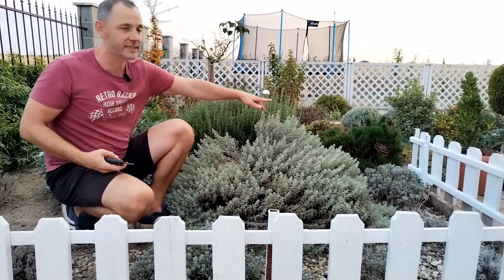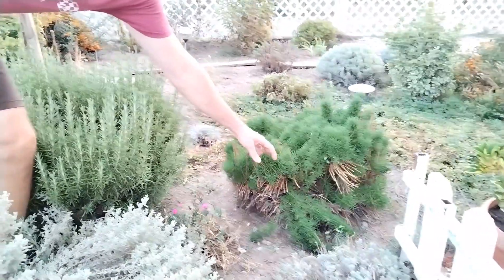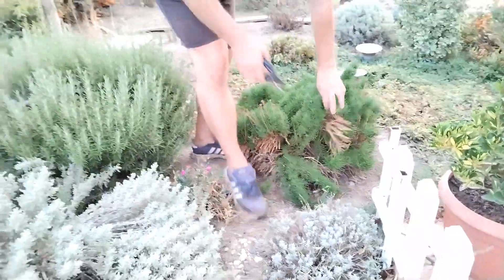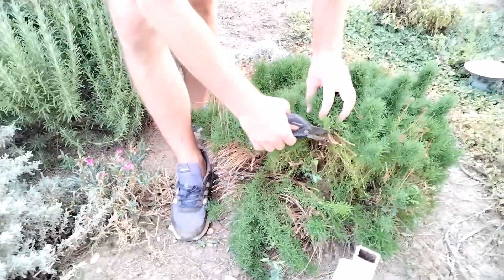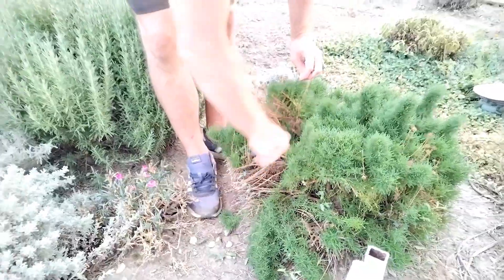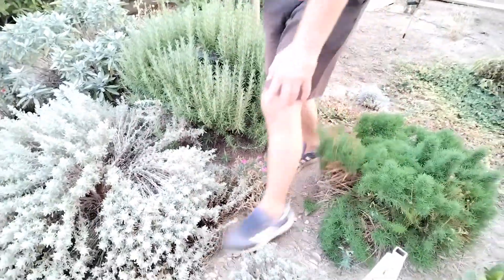I have another santolina over there — that one is rosmarinophila, the green one, as you can see. I cut this one about a month ago and it recovered perfectly. This is the old wood, so you can cut it down. Now this plant is in perfect shape and it's mounded. I'm going to give it a little trim again, along with the silver one.